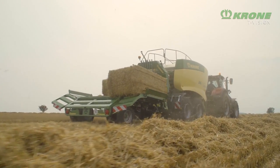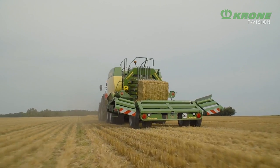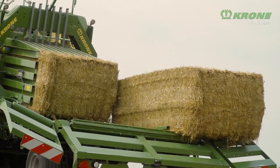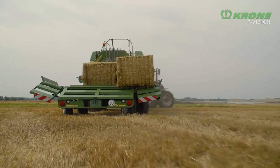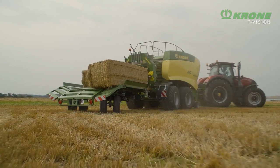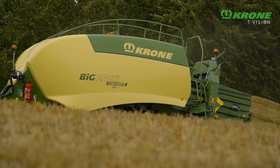This is how it works. Bale Collect replaces the bale chute at the rear of the Big Pack. Running behind the baler, it collects up to three bales from a 120cm chamber or up to five bales from an 80cm chamber. This level of flexibility is solely available from Krone.